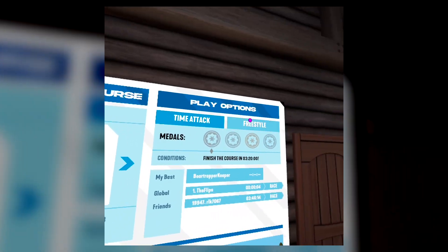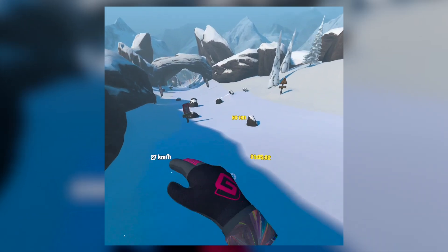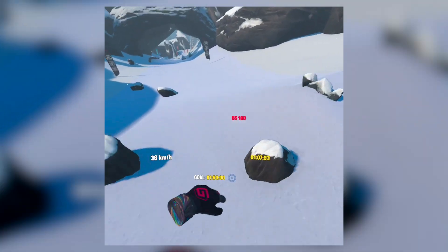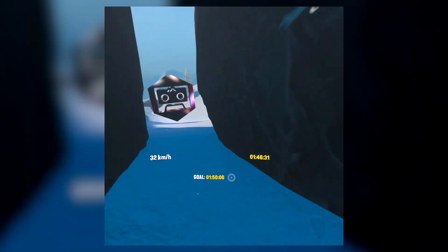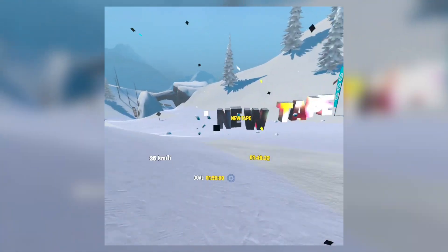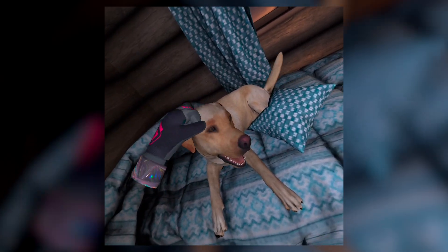Opening up the game, you see there's basically two modes: time attack and freestyle. As you play, you unlock boards, gloves, and tape by doing tricks, meeting achievements, and collecting tokens spread out through each course. Also — oh my god, there's a puppy! Who's a good boy? You're a good boy.